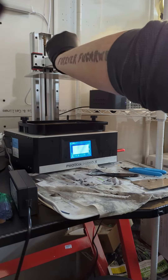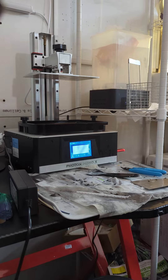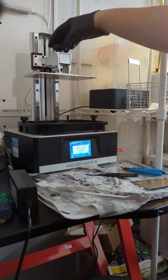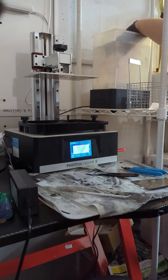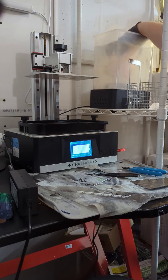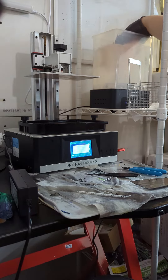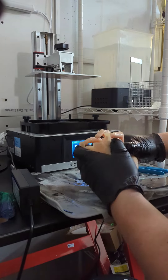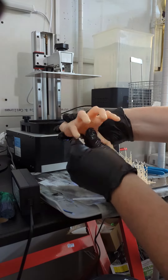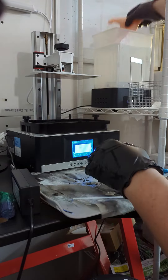Off the build plate and into the rinse tank for the first rinse. That's a tank of isopropyl alcohol — I have denatured cooking fuel technically in there, but either way it does the same. I'm going to rinse off all the extra liquid resin. This also helps get the supports off, kind of weakens them, so that we get a nice clean crack and they all come off in one spot.